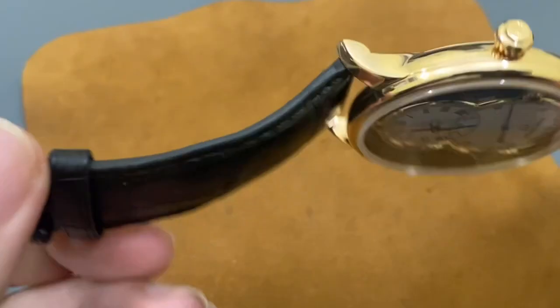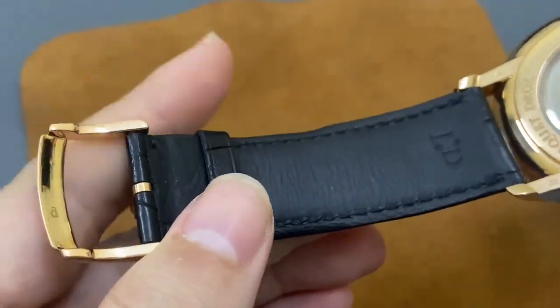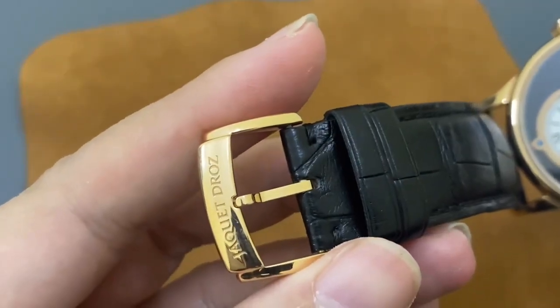Chiếc đồng hồ của chúng ta sẽ đi kèm với một bộ dây da jean. Đây là một chiếc đồng hồ dùng lướt nên đang còn rất mới. Bộ dây da jean này có màu đen, dày dặn, và kèm theo là một bộ khóa nguyên khối làm từ vàng hồng 18K, có chữ Jaquet Droz ở đây.